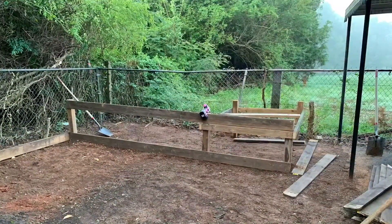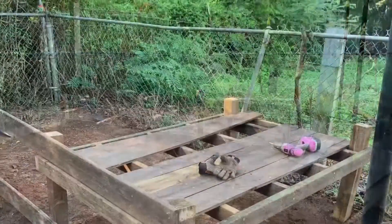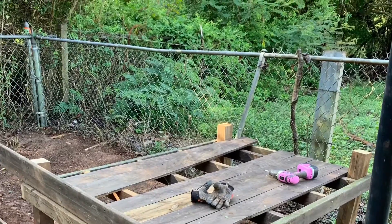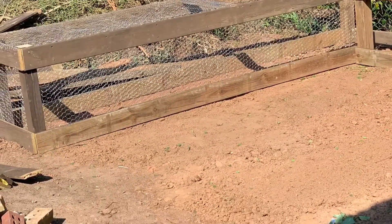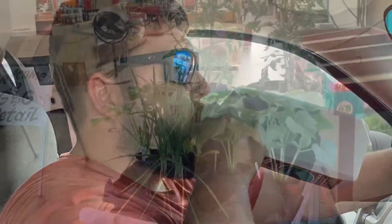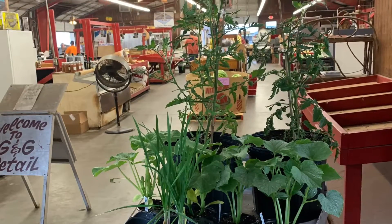I did most of it by myself. My dad did come and help me a few times — he brought some wood and helped me construct it. As you can tell, it's not a beautiful piece of work, but it is pretty accomplishing for me because I've never really built anything by myself. Once that was done, me and Beau headed off to the local plant nursery and got some vegetables to put in the ground before our trip out of the country.